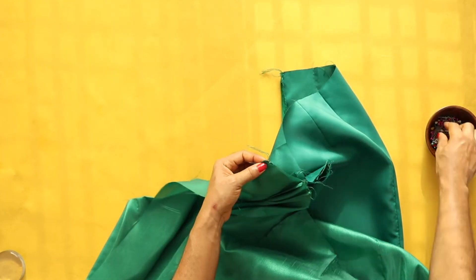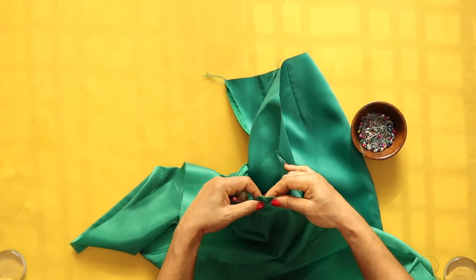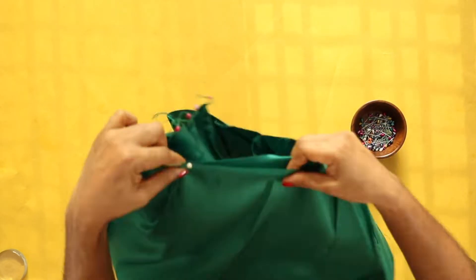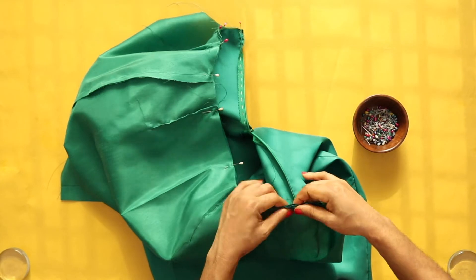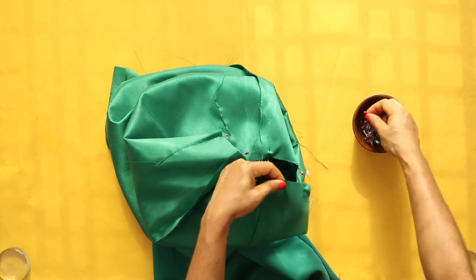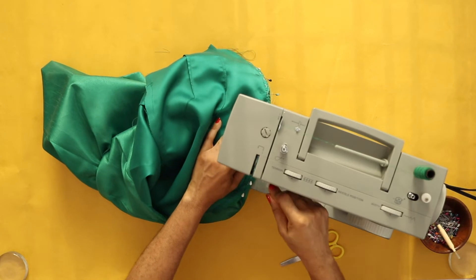The lining piece and shell piece will be connected in two places: at the center back area along the zipper, and also at the waist area. I'm pinning them together right side facing because I want perfect alignment. The first thing I'll do will be to attach them at the zipper area — that is, the center back seam. I will connect each center back edge of the lining piece to the center back edge of the shell piece.